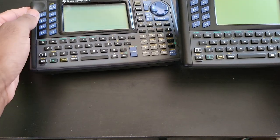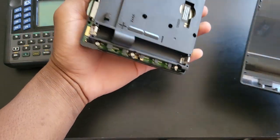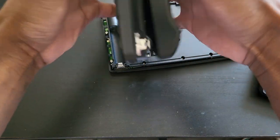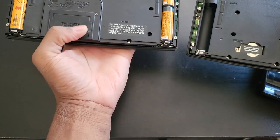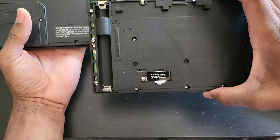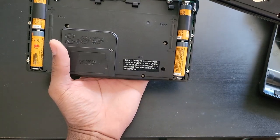Texas Instruments really learned a lot with the 92 Plus — they are very different calculators. By a quick glance you might think they're essentially the same, but that's not true; this one is a far, far better calculator. Let me go ahead and put the batteries in. They both take four double-A batteries. The regular 92 had a removable module here, but the 92 Plus doesn't have that — it just has flash memory embedded in it.